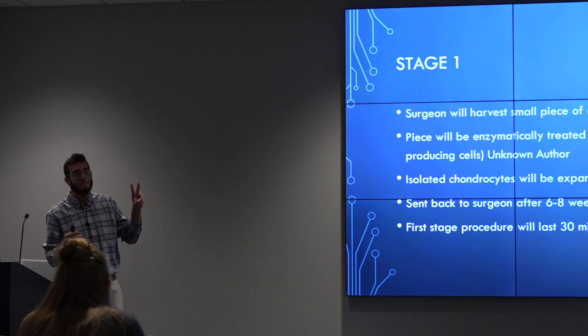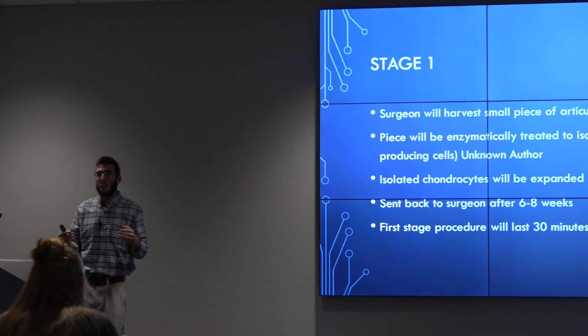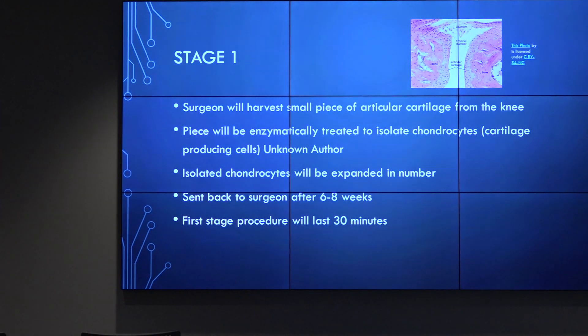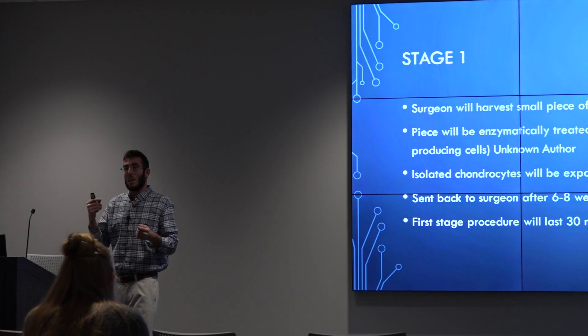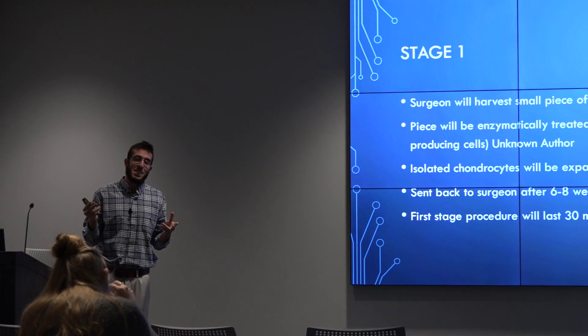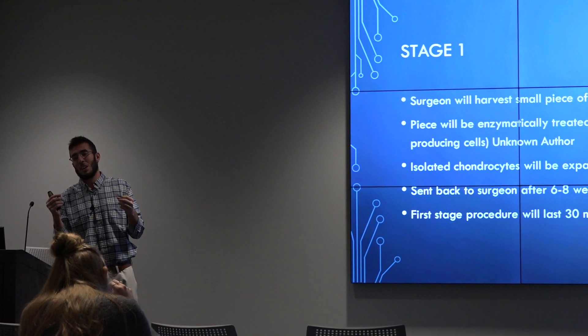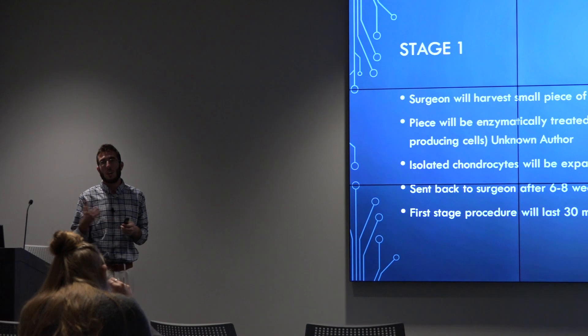It's a two-part surgery. In the first part, they basically do an arthroscopy — they go in, find where the defects are, take the fluid out and harvest it, culture it, and enzymatically isolate the chondrocytes out of it. Chondrocytes are cartilage cells.